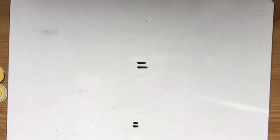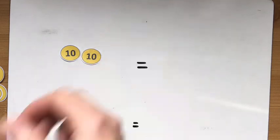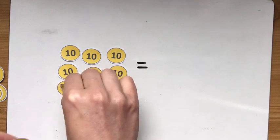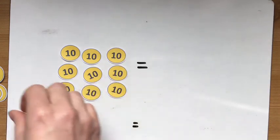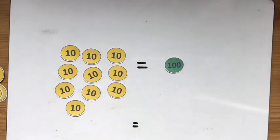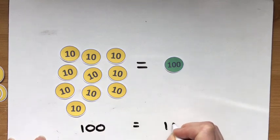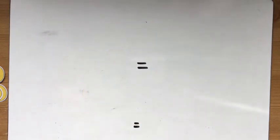In the same way, 10 tens — 10, 20, 30, 40, 50, 60, 70, 80, 90, 100 — 10 tens equals 100. We've got 100 on both sides here, just different ways of showing it: either 10 tens or a single 100 counter.